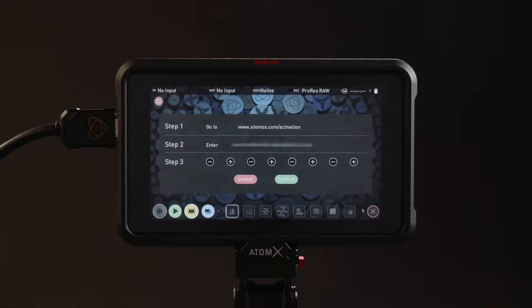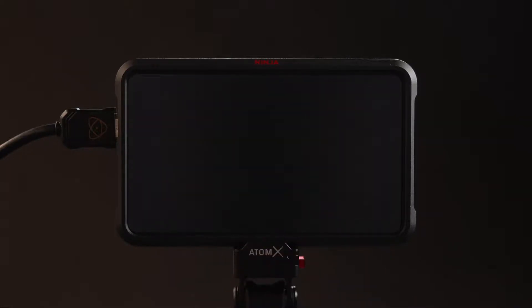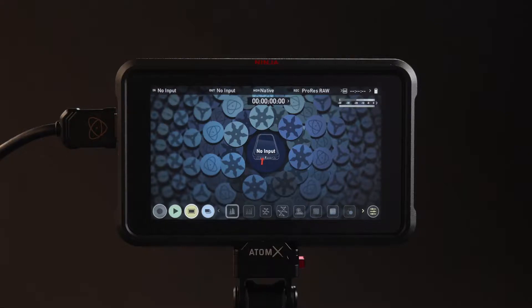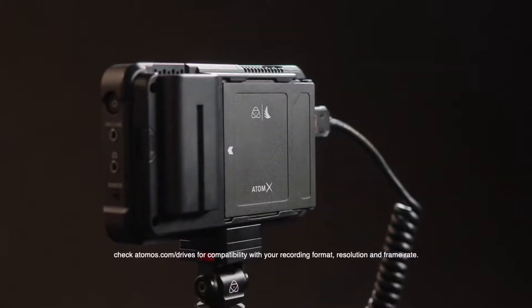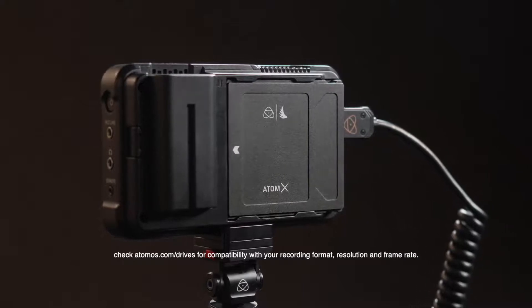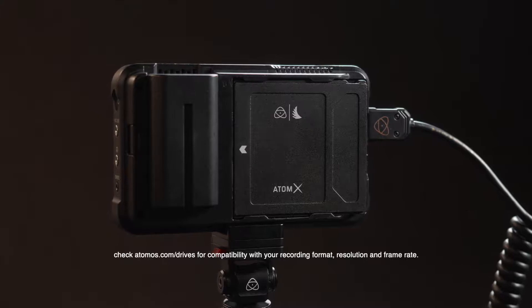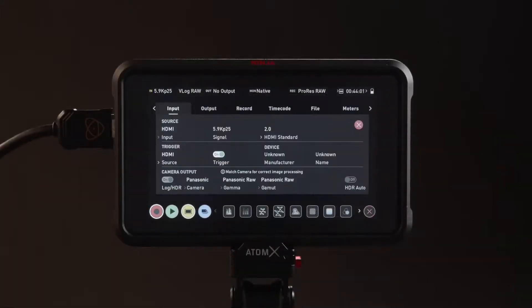This code will also be emailed to you. Enter this code on your Ninja 5 and press confirm. The Ninja 5 will now reboot to activate the Apple ProRes RAW codec. Please note: to record in 5.9K 25 frames per second in ProRes RAW, you will require a compatible high-speed SSD. Tap on the top left for your input menu — all settings should be automatically set. Confirm trigger over HDMI is set to on.